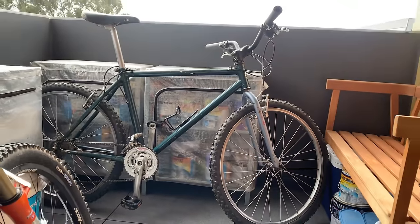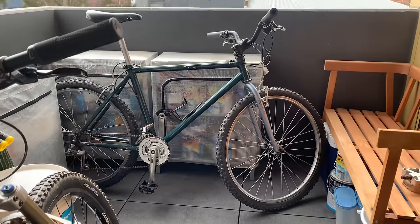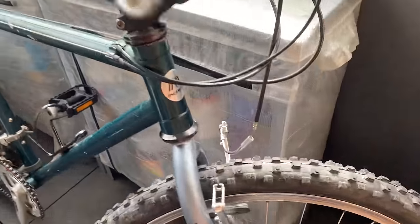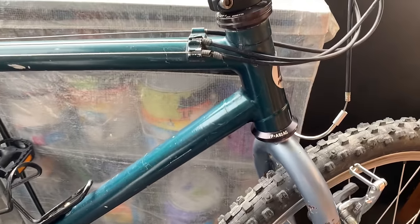Welcome back. Picked up this bike — the guy was quite surprised because it was up for six months or something. I hit him up to see if it was still there and he said yeah, no one wanted to touch it. But we'll see how we go with this one. It's a Merida Albantec.